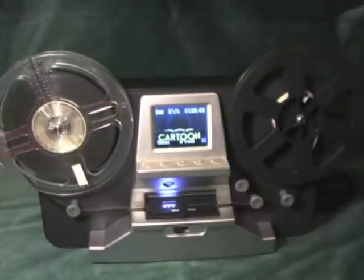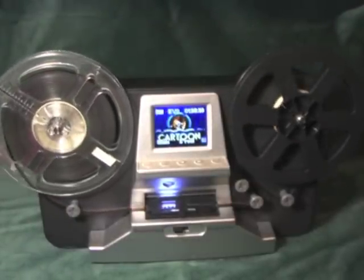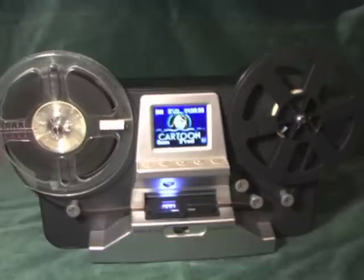The film scanner operates at 2 frames per second. Therefore, a small 50-foot reel of film will take 30 minutes to transfer.